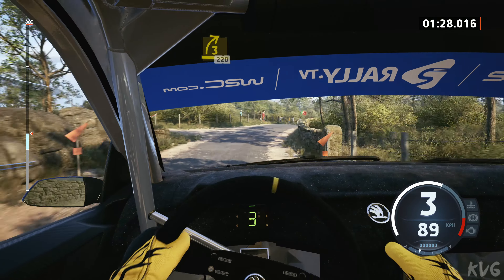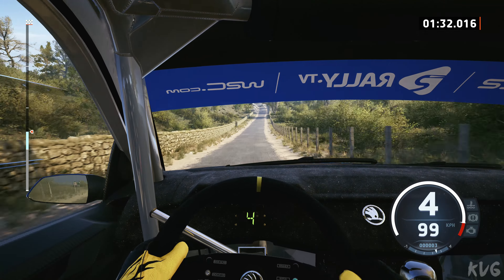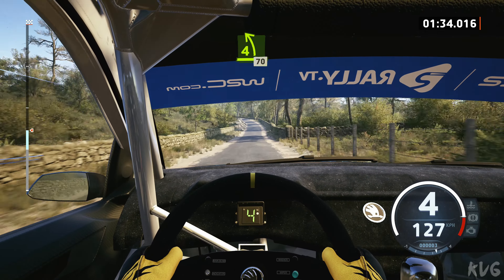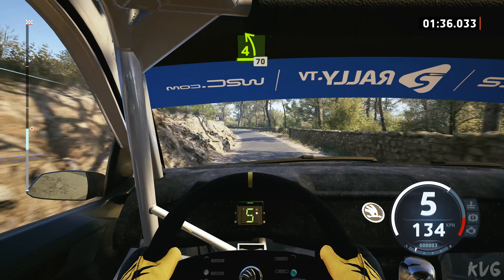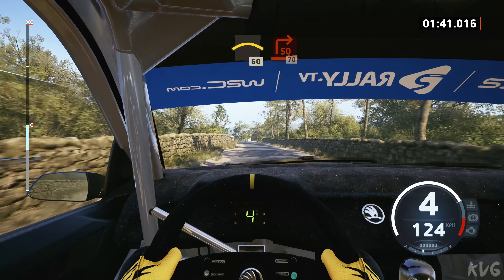120, late, 4 left, slowing, 70, crest, 60, turn square right, onto gravel.